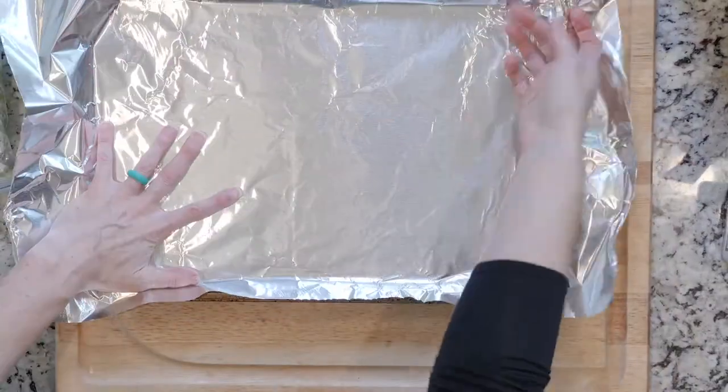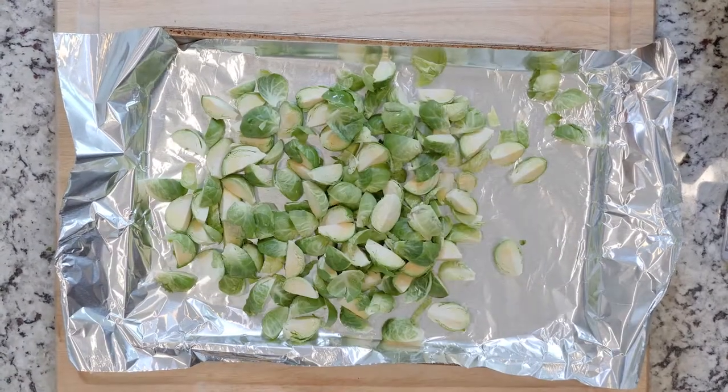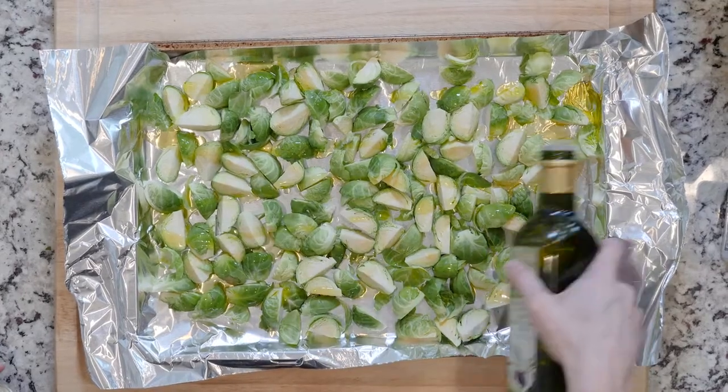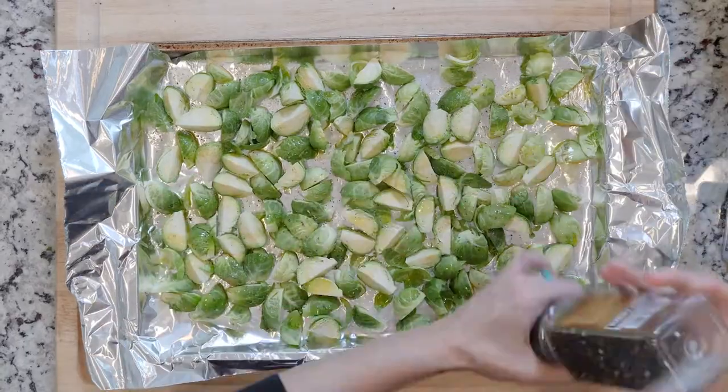Begin by heating the oven to 425 and lining a baking sheet in foil. Spread the Brussels sprouts out on the foil lined baking sheet. Drizzle with oil and sprinkle with salt and pepper. Place in the oven and roast for 20 to 30 minutes or until cooked to your liking.